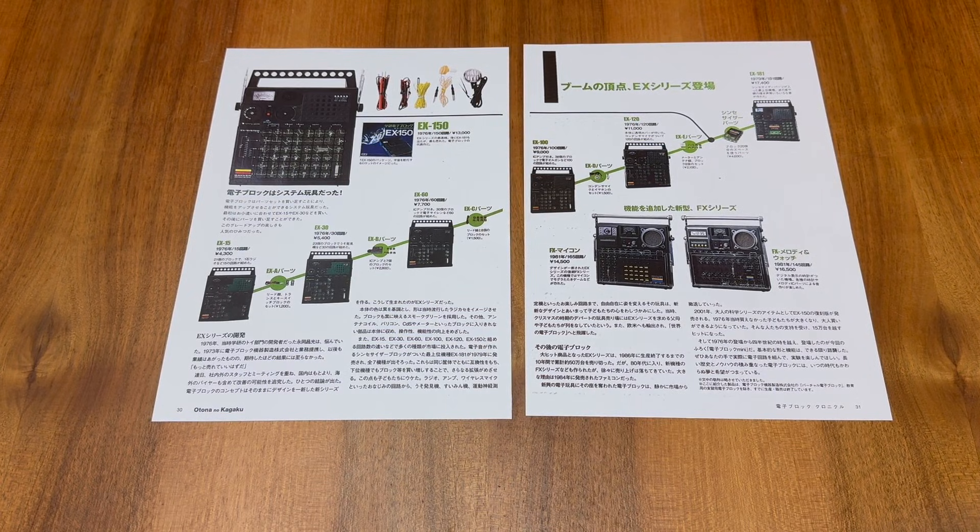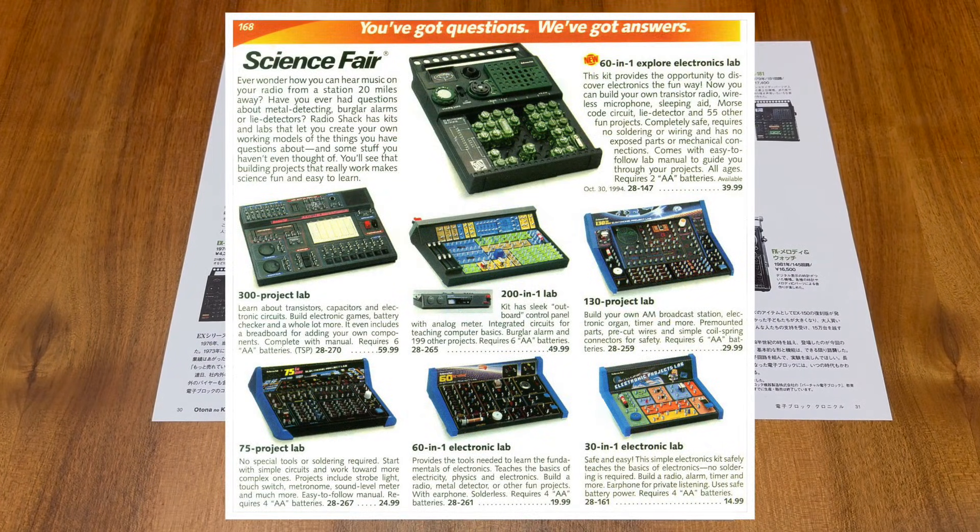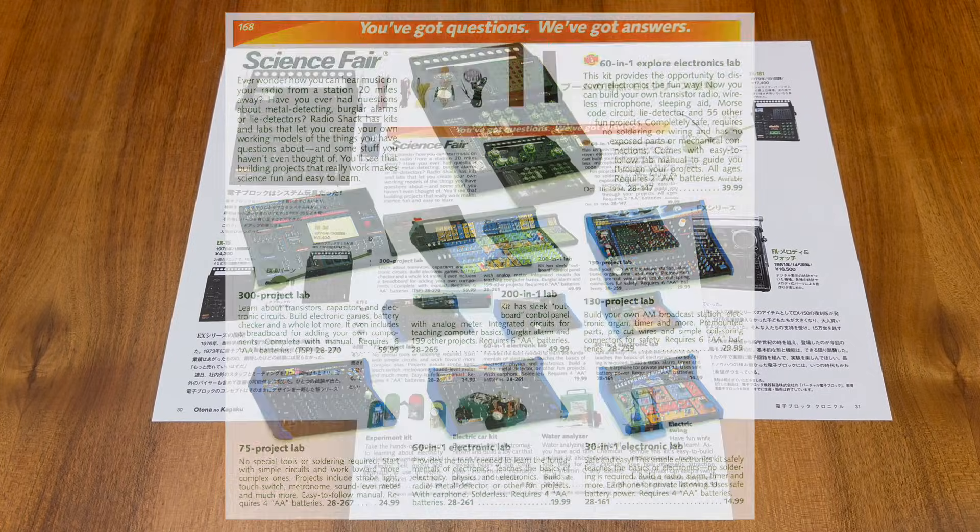However, between 1986 and 2001 the EX series wasn't entirely out of production. In fact, it was possible to buy an English language version of the EX-60. As you can see on this page from the 1995 RadioShack catalogue, it was possible to buy a rebranded EX-60 kit as the 16-in-1 Explore Electronics Lab under RadioShack's own Science Fair brand. The somewhat unusual block-based system was available from the 30th of October 1994 for £39.99. The description notes it requires two AA batteries, however I suspect this is in fact a catalogue error.